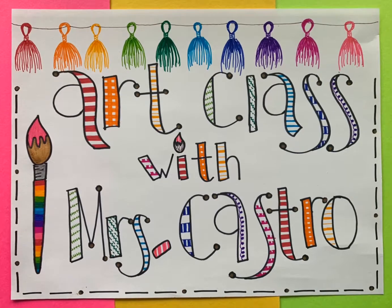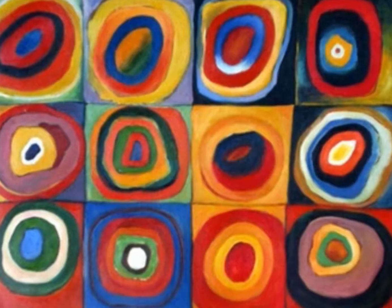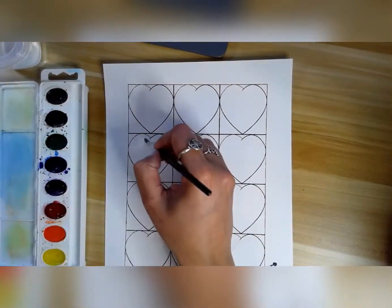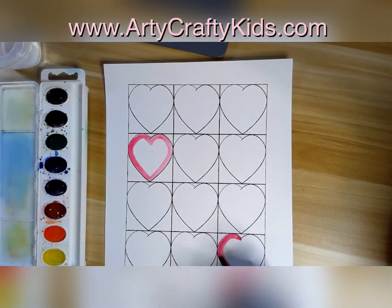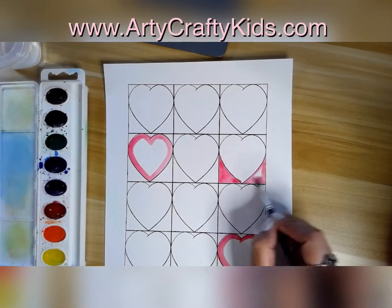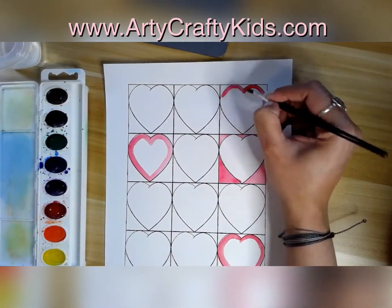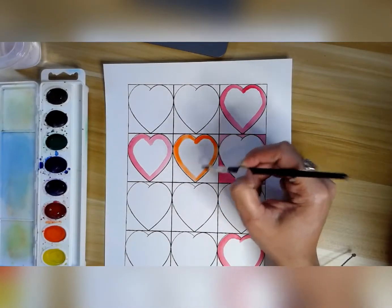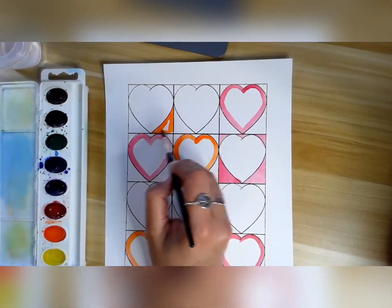Hi everyone, Miss Castro here. Today we're going to do a second project inspired by the concentric circles artwork from Wassily Kandinsky. As you can tell, the circles are not perfect, so we're not going to worry about making our hearts perfect. I decided to print out a template from the site audicraftykids.com. In that way I could get started right away. I decided to print out my template over a white cardstock because I have already decided to continue using my watercolors. You guys can use whatever type of paper you want.